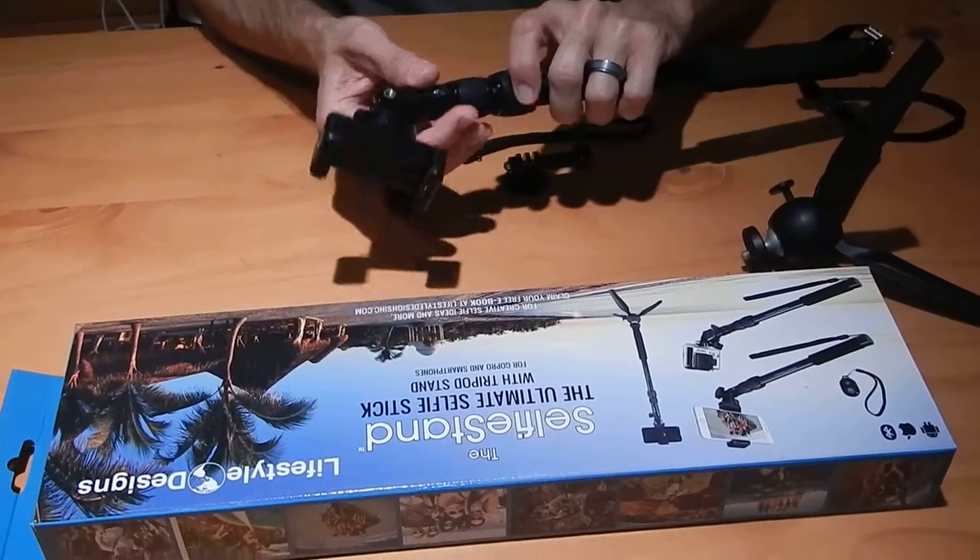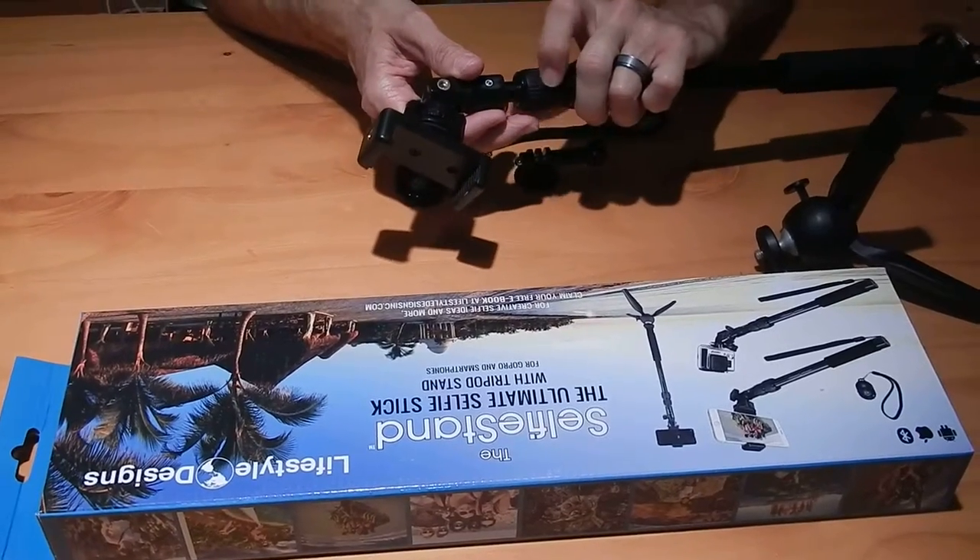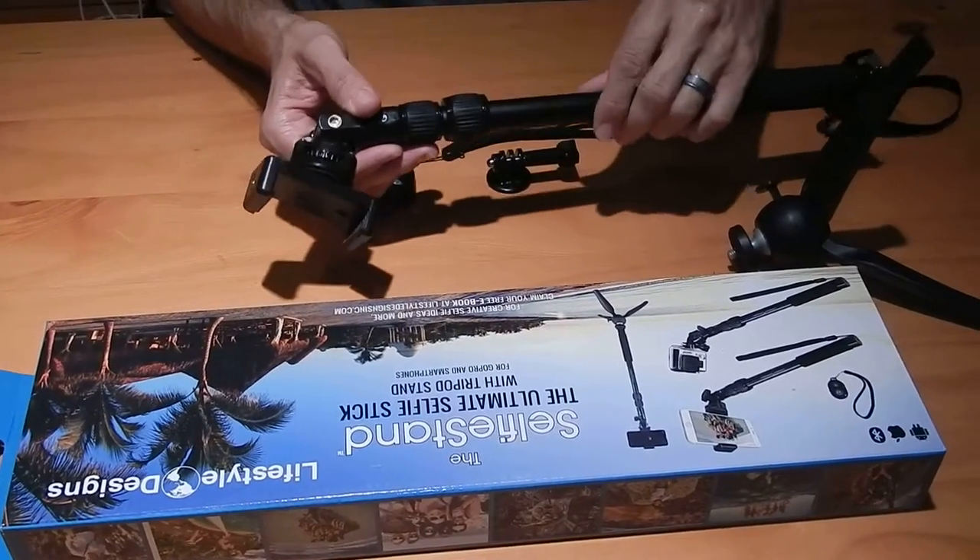It's adjustable from one foot all the way to six feet — you just loosen it there and you can pull it out. It's made of anodized aluminum, so it's very lightweight but very strong.